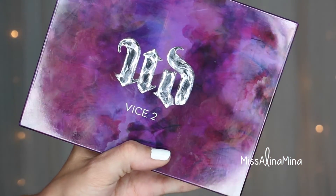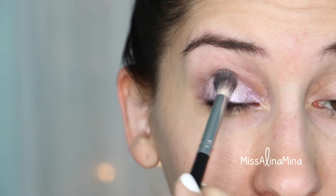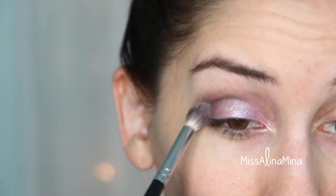I then took the Urban Decay Vice 2 palette in the color Voodoo and a dense tapered blending brush, and applied that directly into my crease to add some dimension.